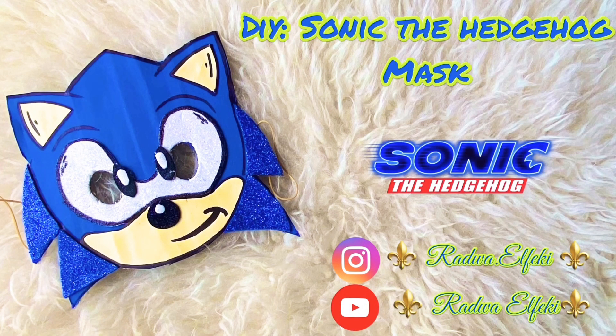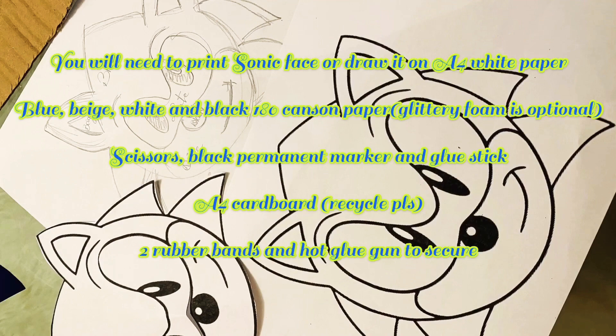Hi everyone! In this video I will show you how to make the Sonic headshot mask with your child — so easy and fun. Don't forget to like and subscribe for more DIY and crafts. Let me know down in the comments below if you are interested in a specific DIY. You'll need to print or draw a Sonic clip art on A4 white paper.